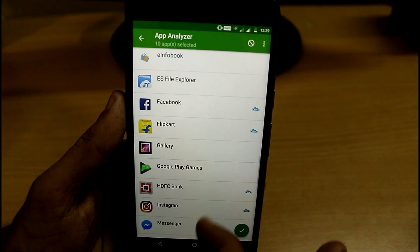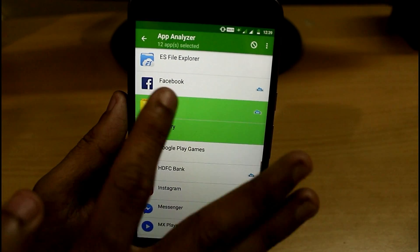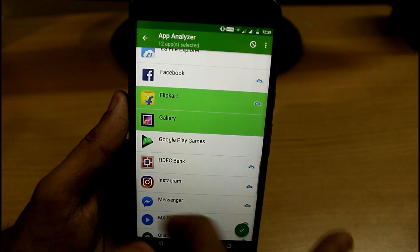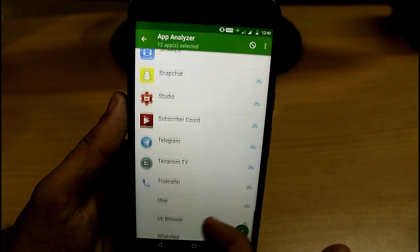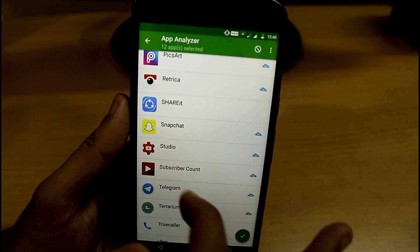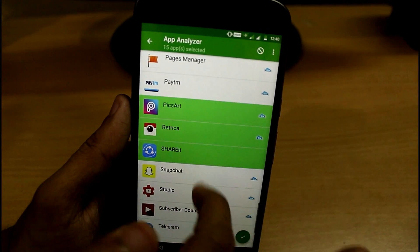You can also force stop your Gallery, Flipcard, and if you want to hibernate Facebook you can do it too, but you will not get any notifications unless you open it again. I prefer not to hibernate apps like WhatsApp, Facebook, and Instagram. I don't use Snapchat regularly so I can easily force stop it.